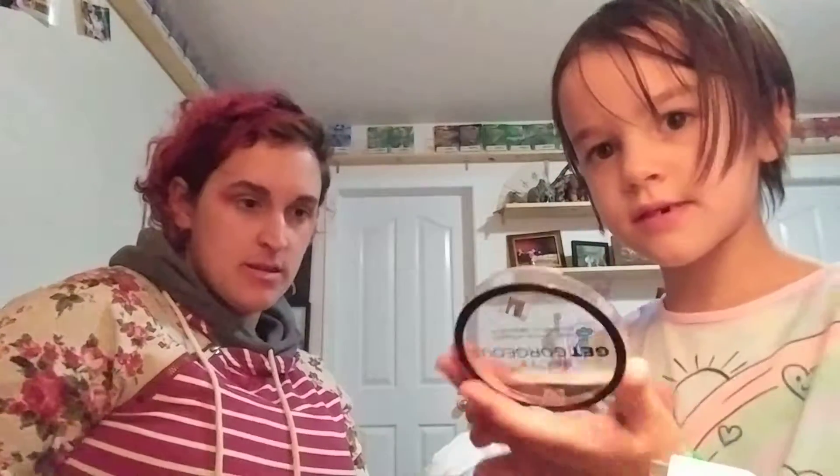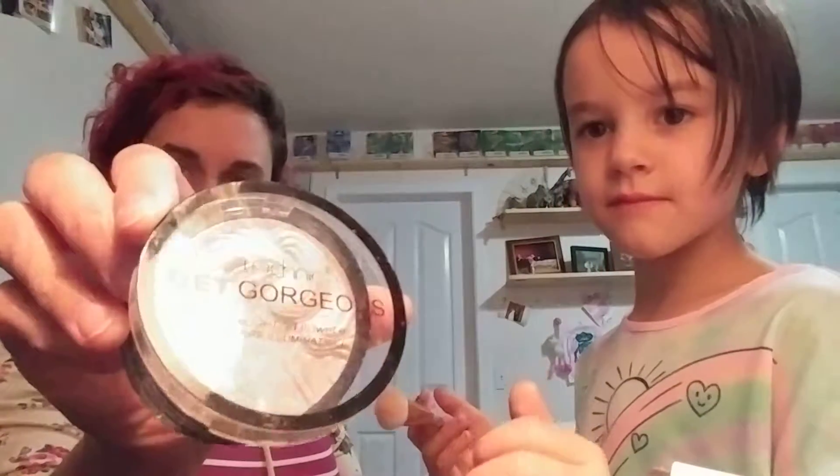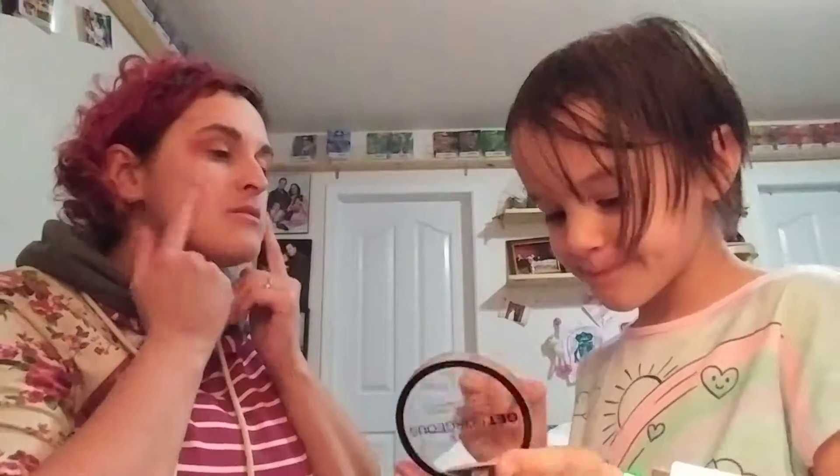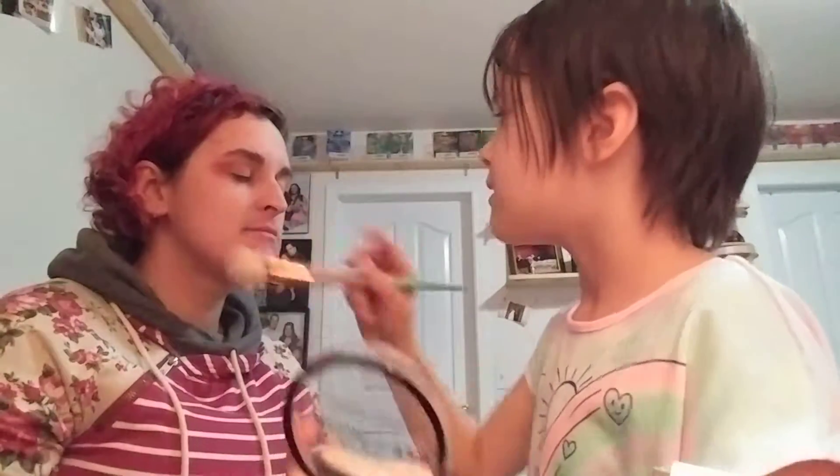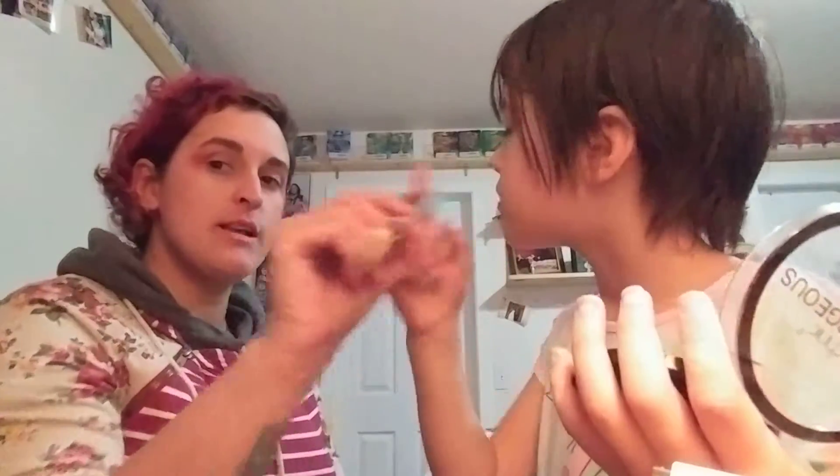I ordered the Technic Get Gorgeous Highlighting Powder on Amazon. See — it's highlighted, very shiny! I usually do my blush on my cheeks and then the highlight right here along the cheekbone. You can't even see it very well — so I'll show you, kind of like this along here.